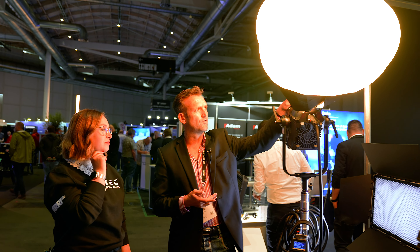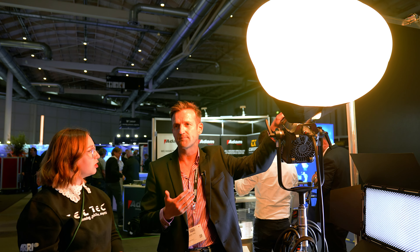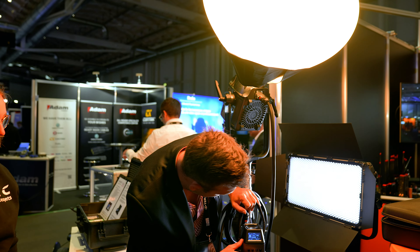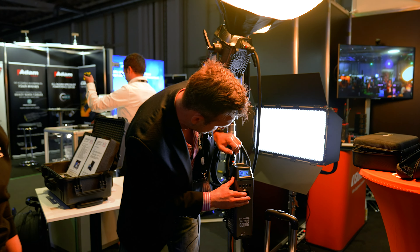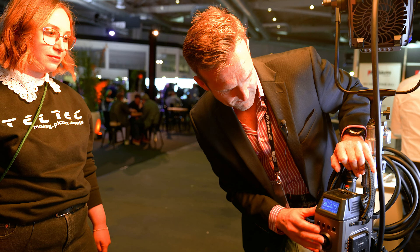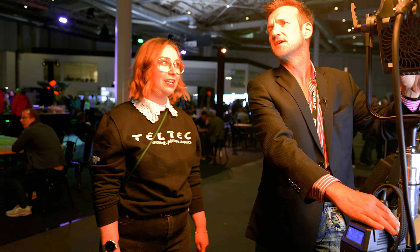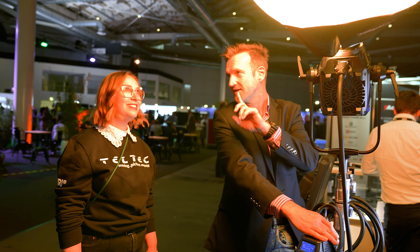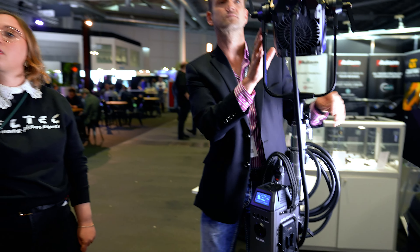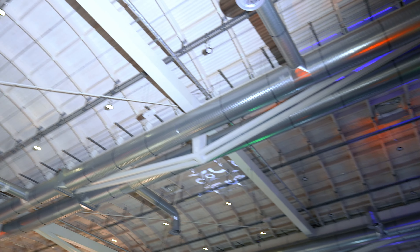Ich habe hier vorne den Bones-Mount drauf, das heißt, ich kann sämtliches Zubehör, was es am Markt gibt, auch von Mitbewerbern verwenden. Was ich wirklich echt beeindruckend finde, ist, wenn ich den Output zeigen möchte, was dann wirklich an maximaler Leistung rauskommt – ich hoffe, man kann es so ein bisschen erkennen, aber die ist wirklich hell. Ich würde es sehr gerne zeigen, wenn wir einfach die Decke anleuchten. Und wenn ich jetzt mal die Lampe anmache und du schaust mal auf die Decke.